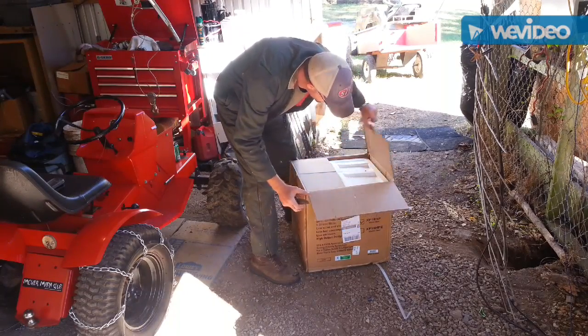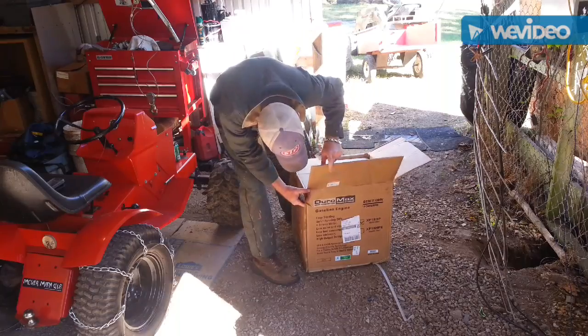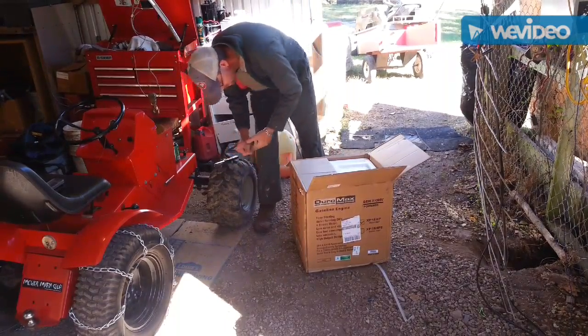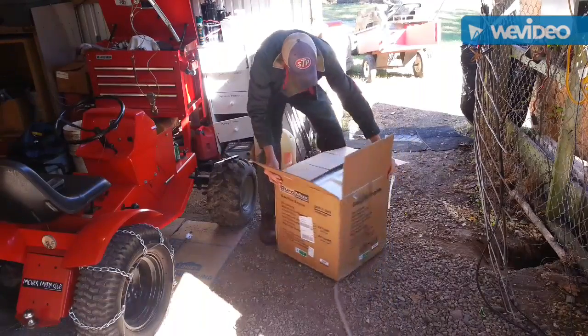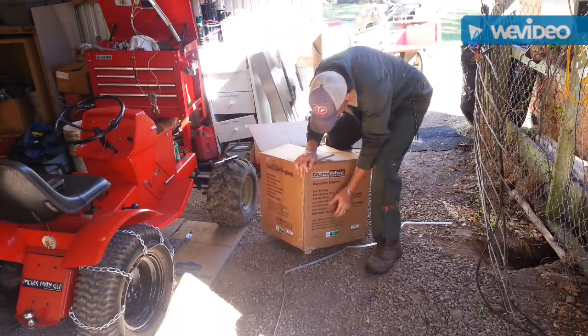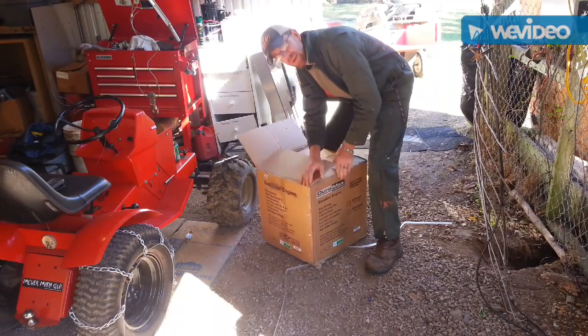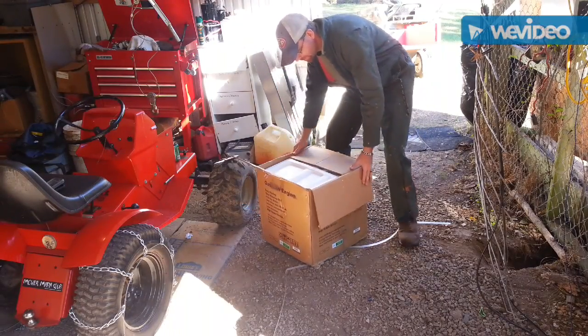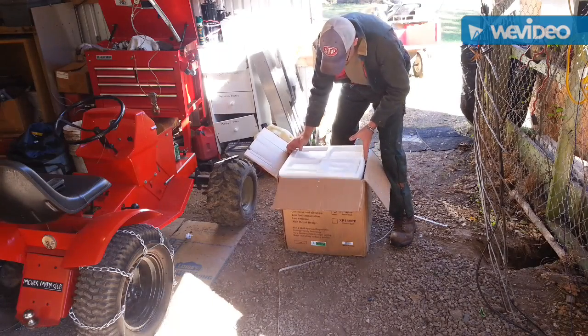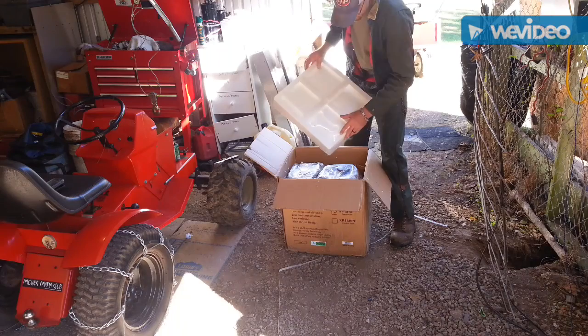So far the box, it seems like it is in fair shape. There is a corner that has a little bit of damage on it, so you can take a little look at it. And so far the plastic is a little busted up here at the top, see there.